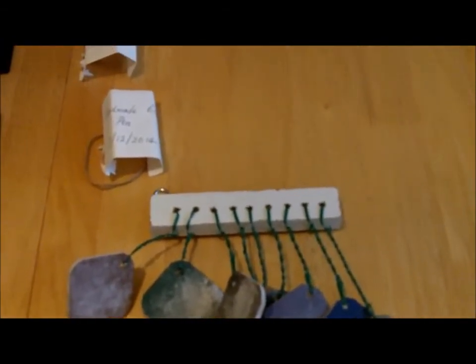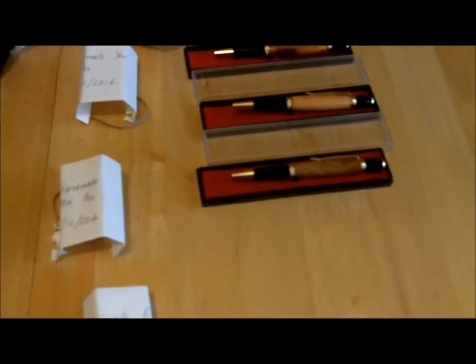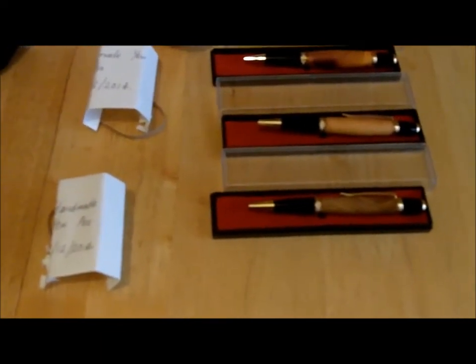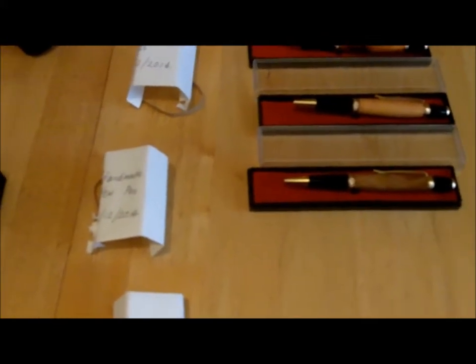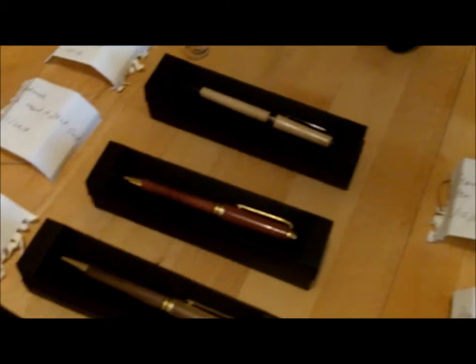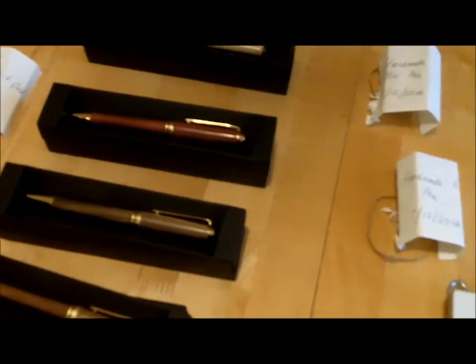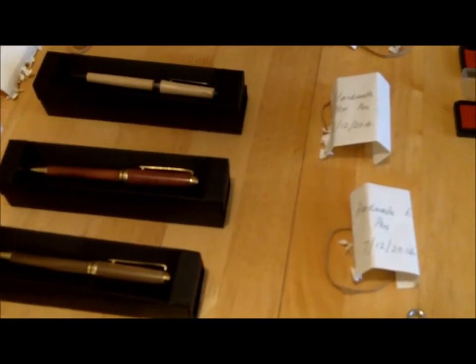A couple of problems I've encountered: I've used CA glue on a couple of tubes to mount them, and I noticed that sometimes when you're pressing the pen together the tube starts popping out. I've sanded and roughed up the tubes to aid adhesion, but they still started popping out. So I've had to apply more glue and push it back in with accelerator. I've used epoxy on most of them now, and I'm certain I'm going to use epoxy on all of them — I just don't want to take the risk.